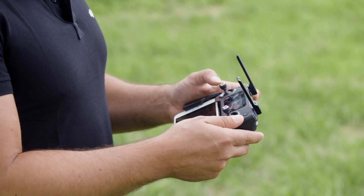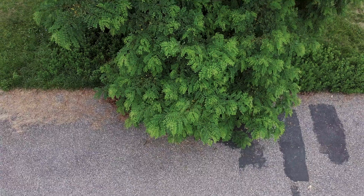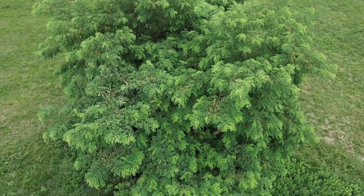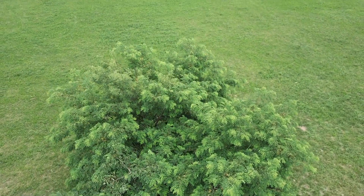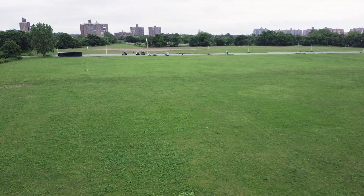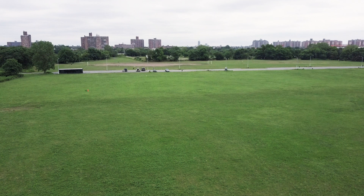For the first shot, I'm going to have my camera tilted down 90 degrees and start ascending the drone by pushing up on the left stick, nice and easy. As I'm pushing up on the left stick, I'm going to give it a nice steady input to the scroll wheel at the top-left corner of the remote, bringing the rest of this field into the shot.